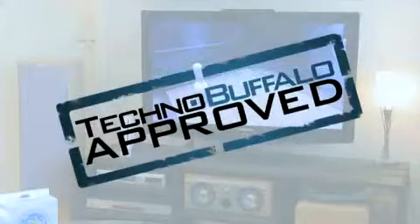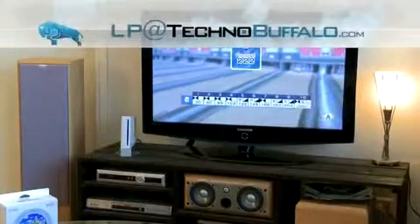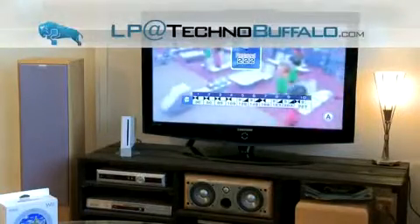To conclude, the Wii Motion Plus gets TechnoBuffalo approval. That about wraps it up. Catch you later with more exciting videos on tech, gadgets, and gaming. This is LP signing out.